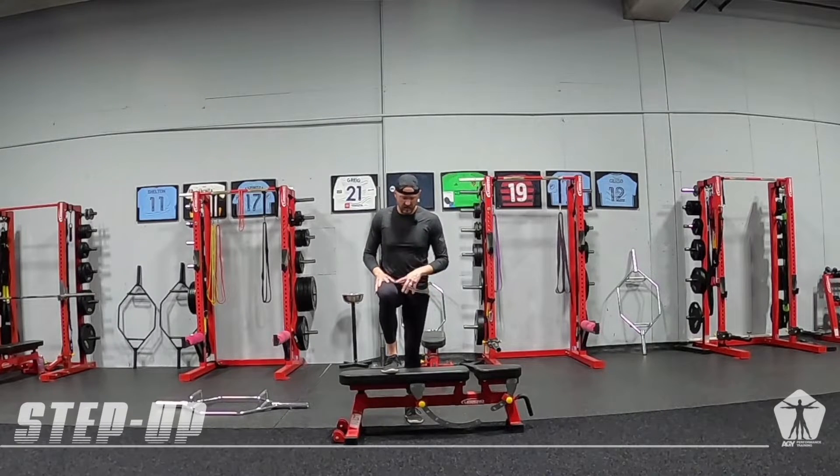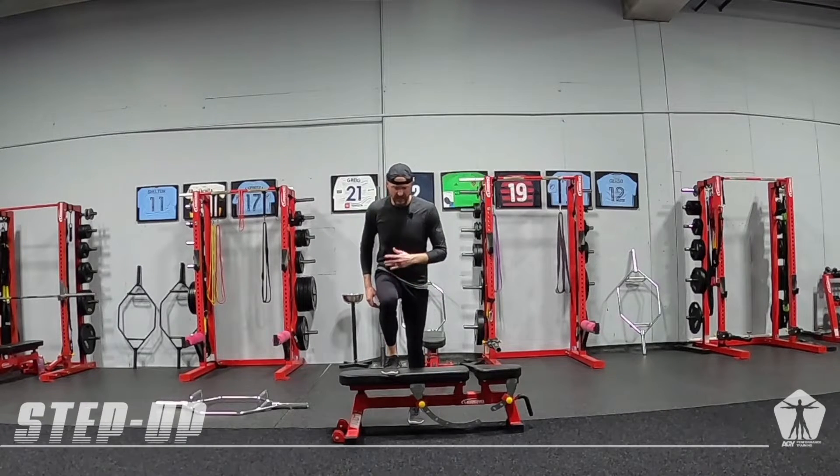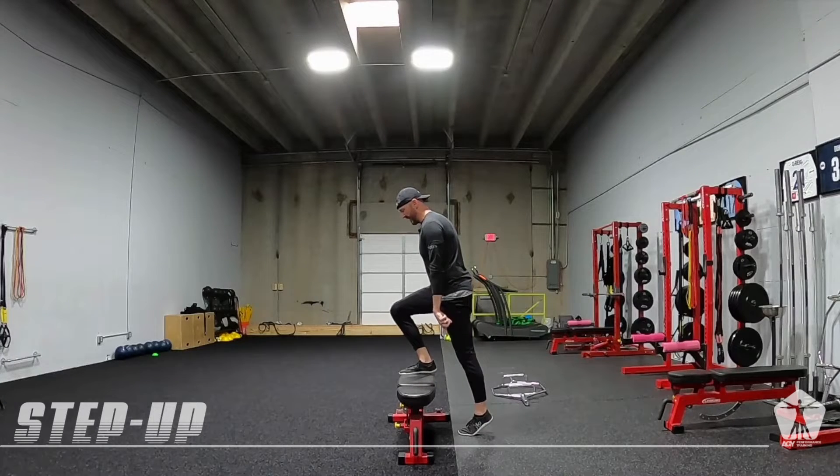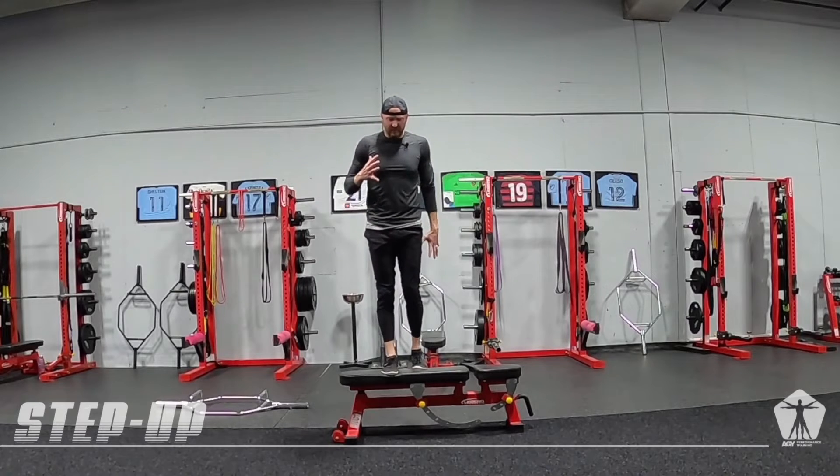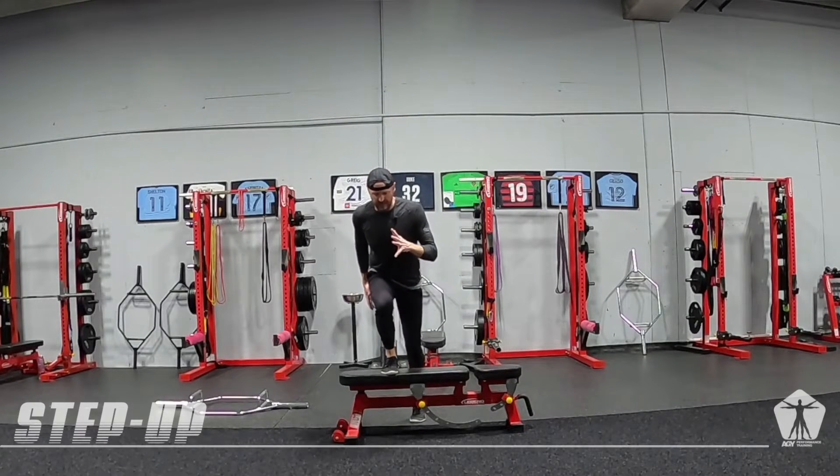I want you to think good shin angle just like our sprinting, chest up. I plantar flex or push myself away from the floor with that down foot, and then I'm going to load that front side — everything is done with this front leg.